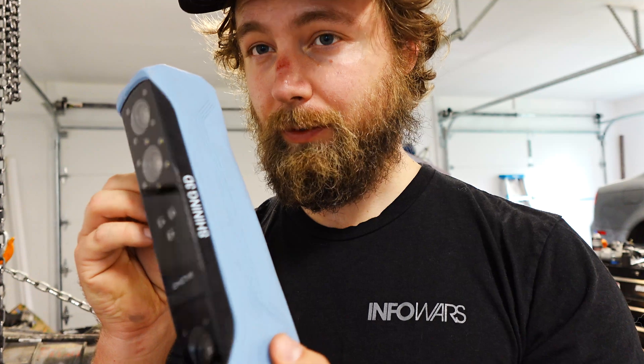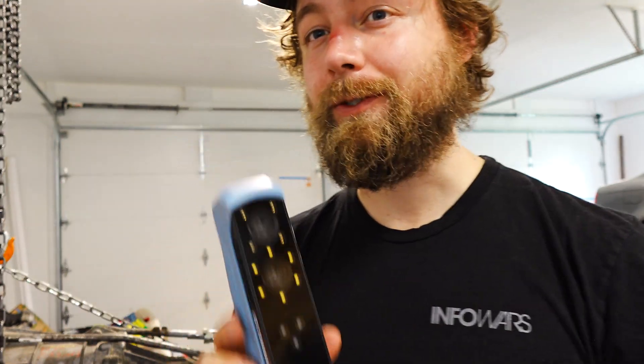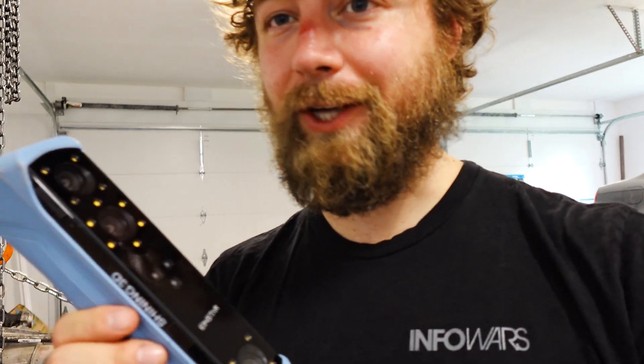I'm super excited about that — hopefully I'll have some updates pretty soon regarding the adapter plate and maybe getting this thing put back together. I also got this pretty little toy here, so I'll be posting a video on it soon — it's pretty slick. That's all I've got for you guys today. Stay tuned, like, share, subscribe.